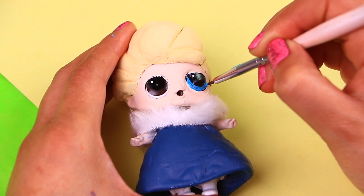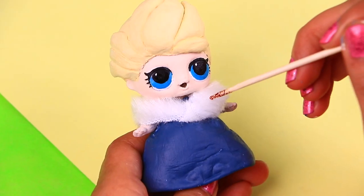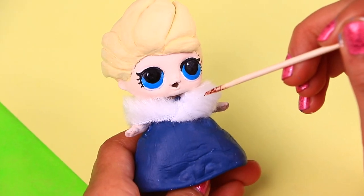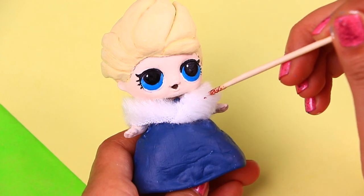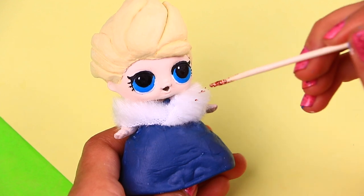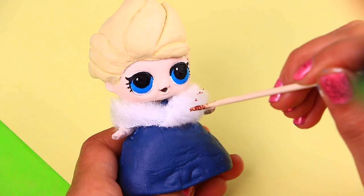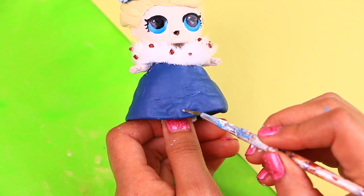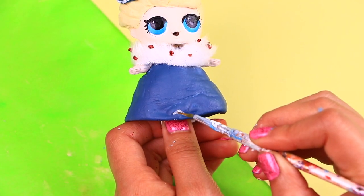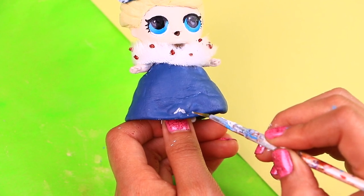She's looking so pretty! Next, just like we did with the stole of baby Elsa, we're using a toothpick and glue to add little sparkly glitter dots to the white plush fabric, which in this case is the top part of Elsa's dress! Finally, I'll draw the design on the dress with silver paint, and for her cape we're using the rest of the sparkly tulle fabric we used for baby Elsa's cape!